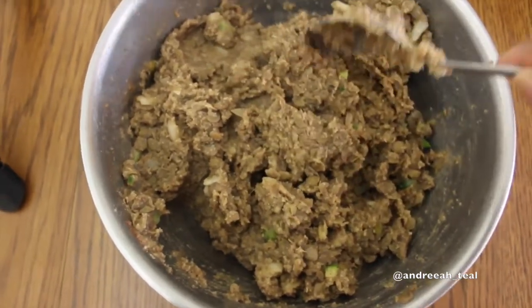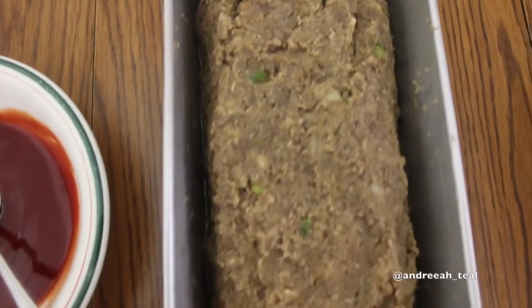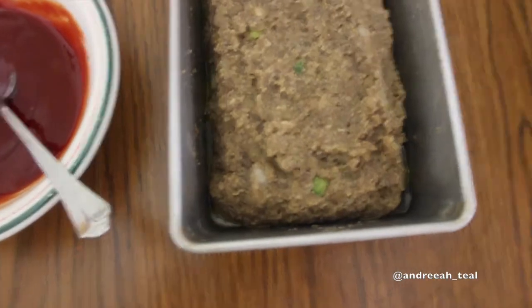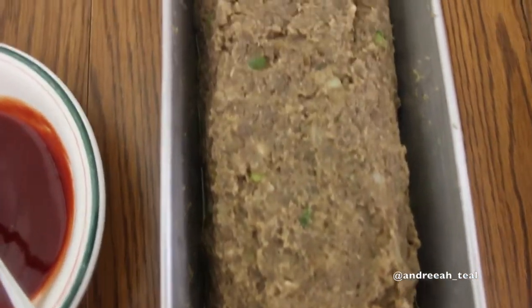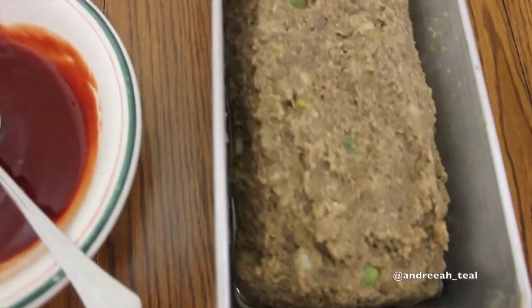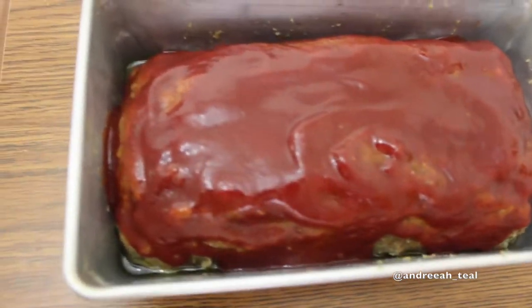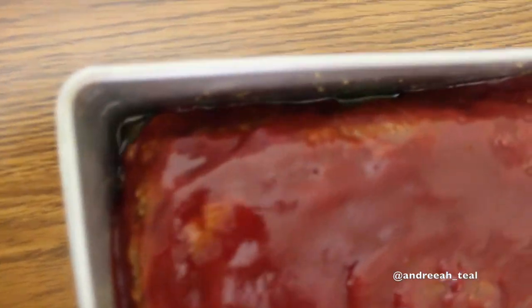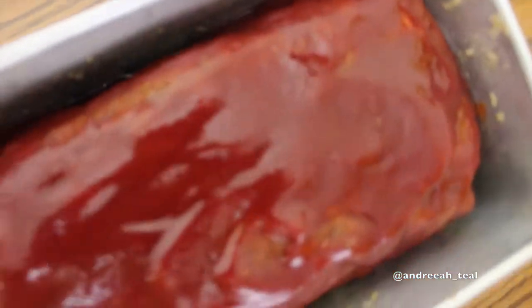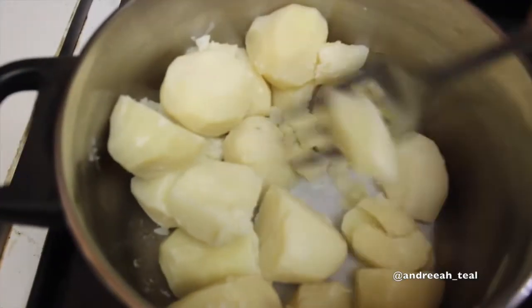Mix everything together — it's supposed to be like ground beef since we're using lentils as a substitute. It needs to hold together and not be too mushy; the bread crumbs help with that since we're not using an egg. Put it in a pan with olive oil at the bottom, add the honey and ketchup glaze on top, cover it, and bake at 375°F for about 45 minutes.